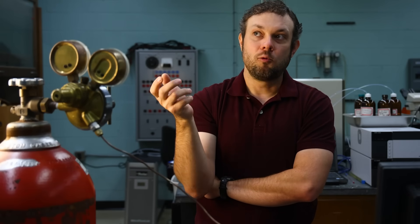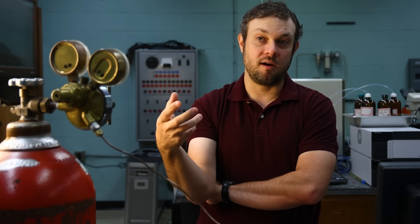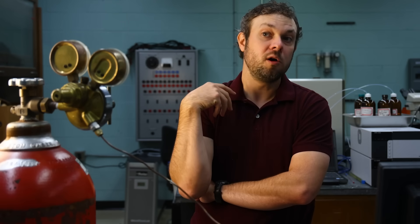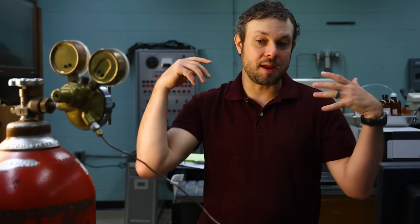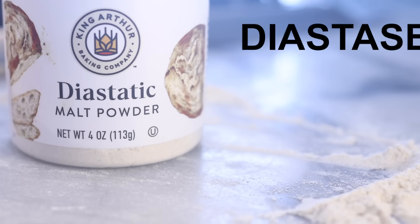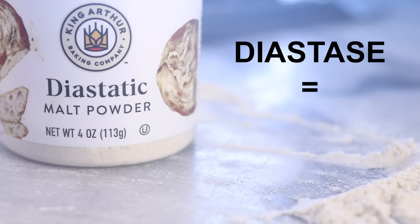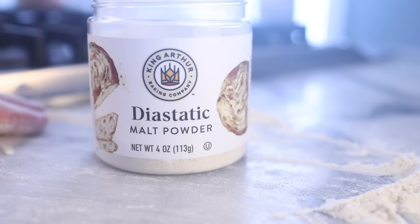Any maltster or company that's producing malts will do a test for what they call the diastatic power of the malt. Essentially, diastatic power is that malt's ability to convert starch into sugar — or what percent remaining amylase is present. Base malts have a very high diastatic power. Diastatic as in diastase — diastase is basically an older term for amylase. This malt sold for bakers has lots of active enzymes in it; that's what the label is telling you.